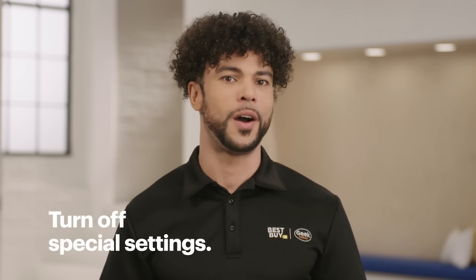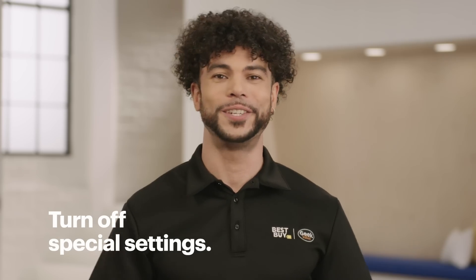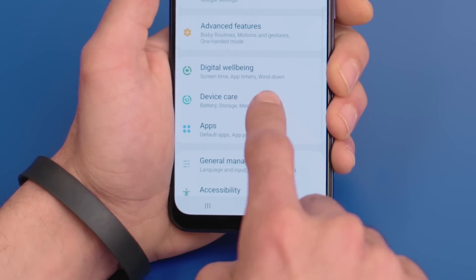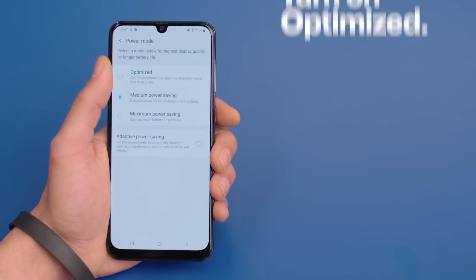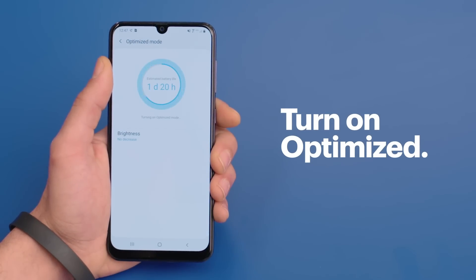If you're using any special settings on your phone to save power, you should turn those off. If you're using the Samsung A50 like me, here's how to do that: open the app drawer, then tap Settings, Device Care, Battery, and Power Mode. Make sure that Optimized is on — if it's not, go ahead and enable it.